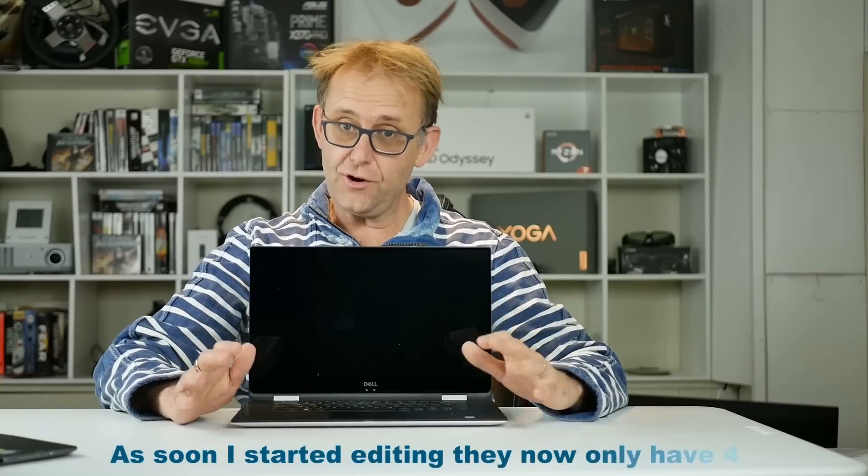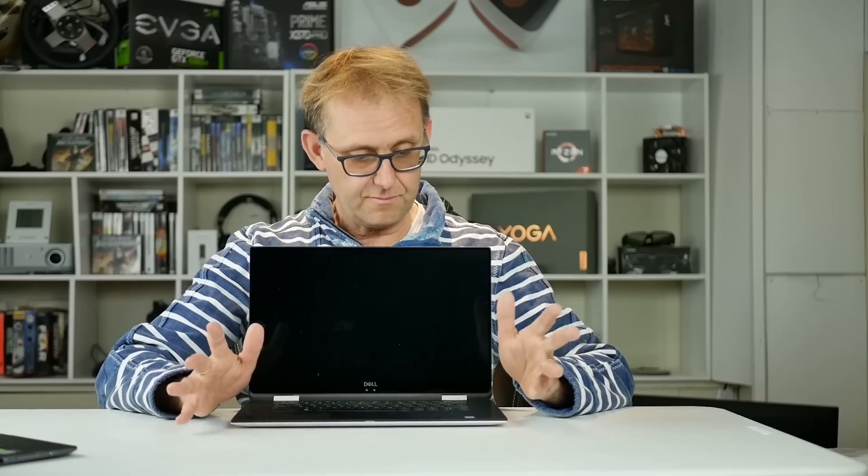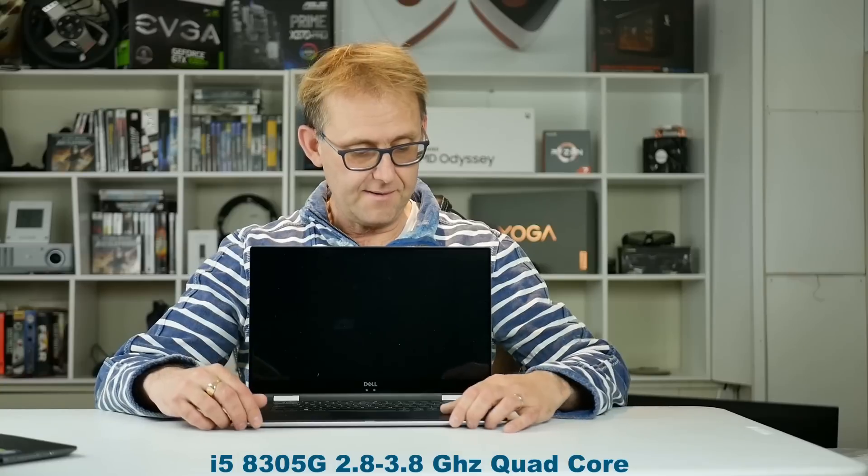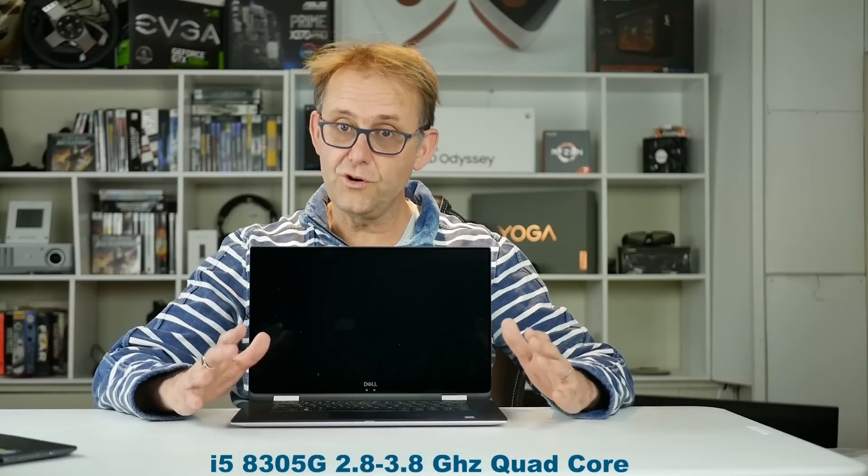On the Dell website, there are 10 configurations, which is quite a lot. They start at about $1,300 with only a 128GB SSD, which is rather limited. The base models — roughly the first half-dozen — come with the i5 8305G CPU, running at 2.8 to 3.8GHz. It's a quad-core Kaby Lake G. It's a bit disappointing that we don't get a six-core CPU like you'd find in something like the Aero 15, but it's still quite capable and comparable to the i7 7700HQ.